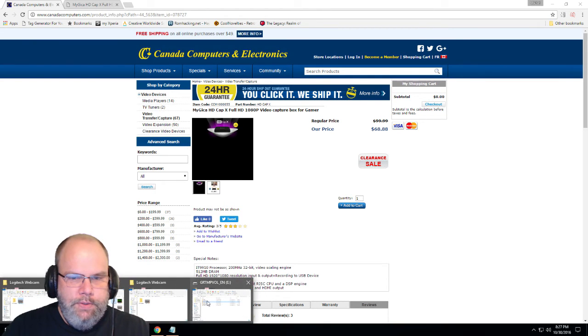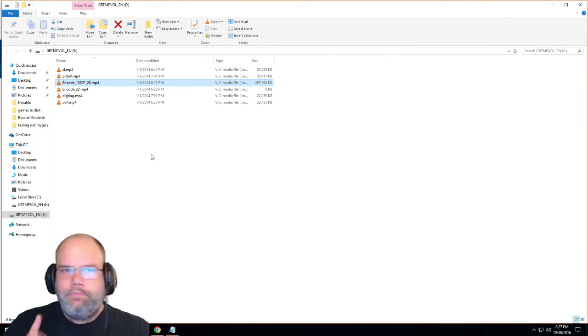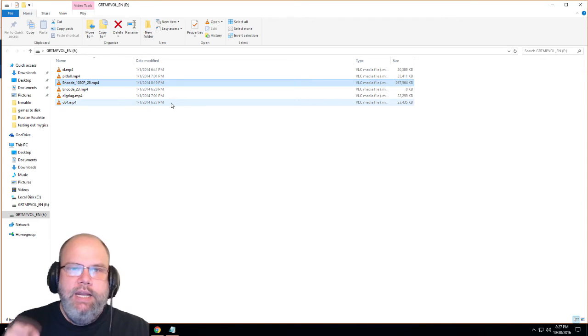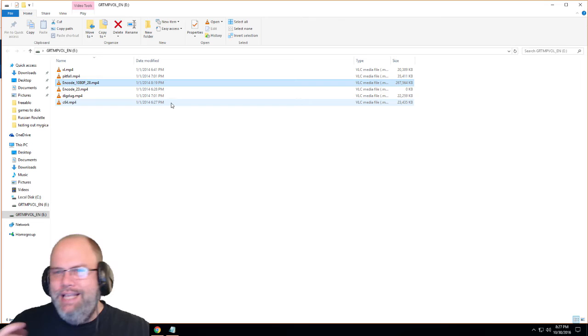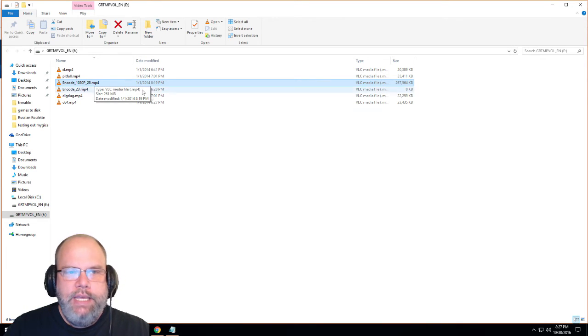One thing I do want to mention — let me enlarge this so you can see it. Here are all my recordings. I did this recording today in October 2016, but if you notice, they all show January 1st, 2014. I did look in the manual — apparently you have to make a text file, throw it into a USB, pop it in, and it's supposed to update the date. I can never get it to work. It's not a deal-breaker since everything else works. Also, this one I did with Skyrim actually marks as 1080p, which is kind of nice.